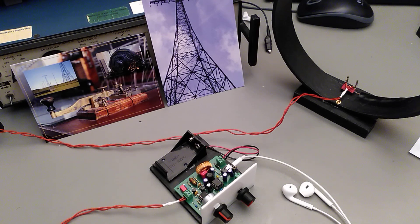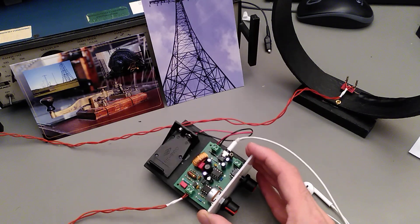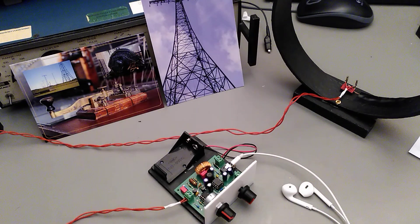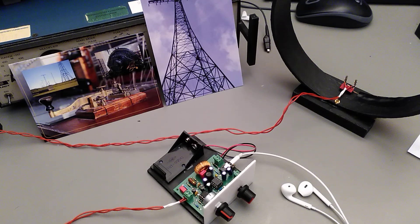Hello, my name is Erasmus and welcome to the workbench. In this video I want to show a kit I recently built. It's a radio receiver made specifically for receiving Morse code radio signals from a transmitter in Grimeton, outside Varberg on the west coast of Sweden.